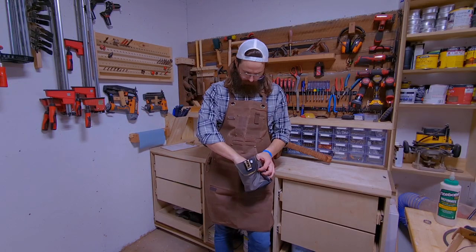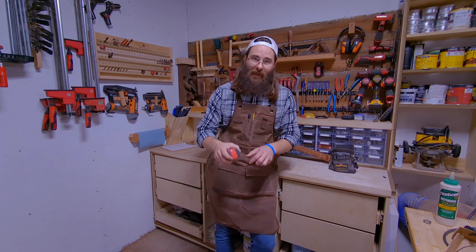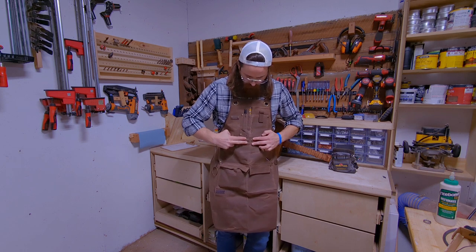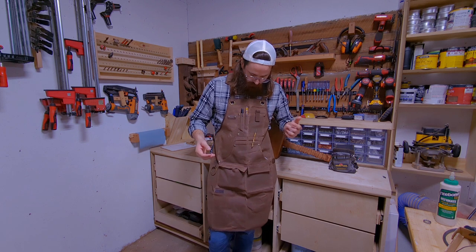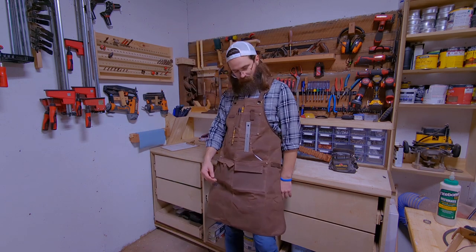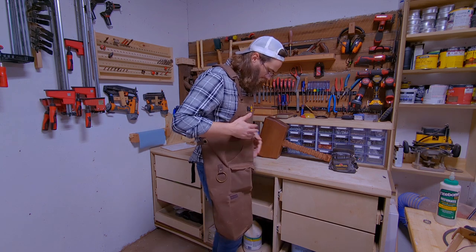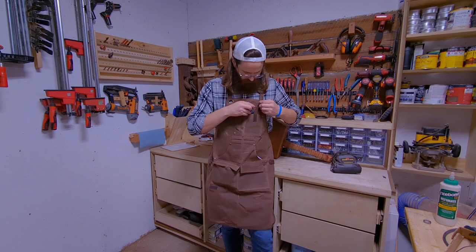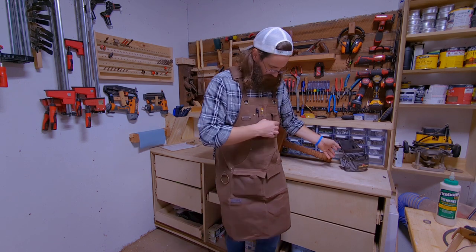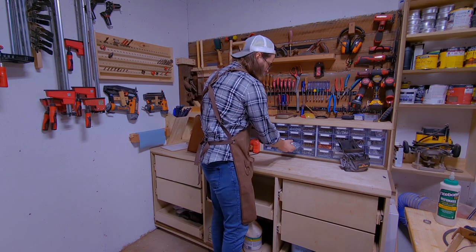The benefit of having an apron is you can have all of your marking tools and tape measure on you. What's impressive about this one is it actually has pocket covers, and there are magnets right here so you can attach a rule or similar tools. You can put everything you use on a regular basis so you're not tracking it down. My last pouch couldn't hold much and kept getting snagged in a small shop.